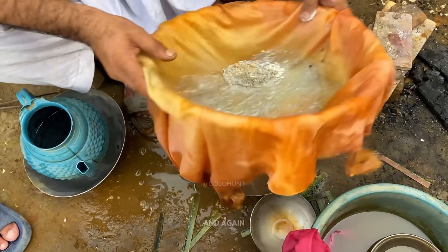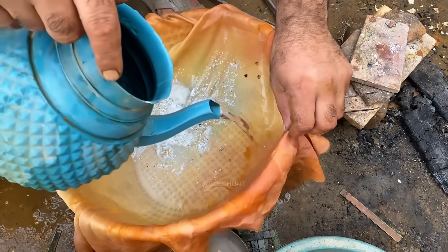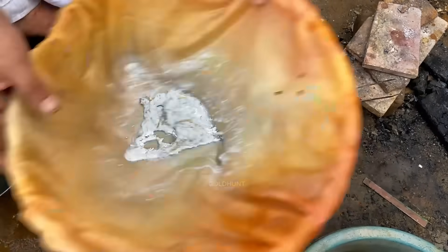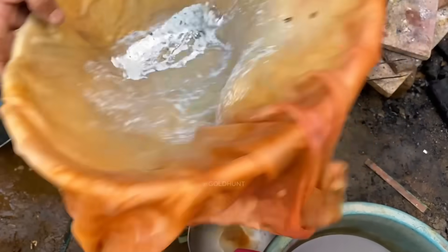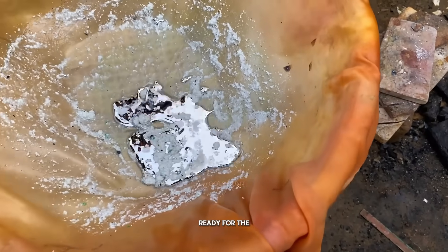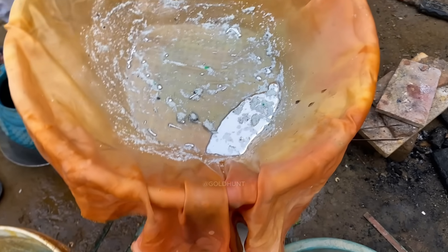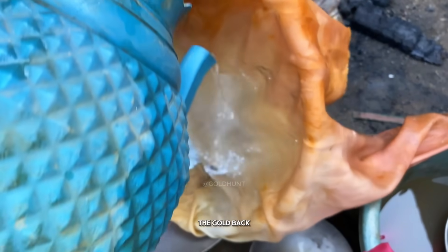Now we keep stirring it again and again, slowly adding water each time. This helps the gold gather in one place and bond tightly with the mercury. As you can see, the reaction is almost complete. The mercury has absorbed nearly all the gold, which means we're ready for the next step — separating the gold back from the mercury.